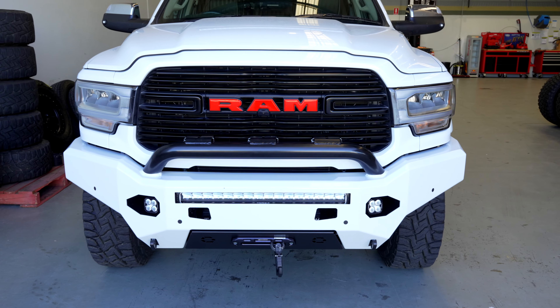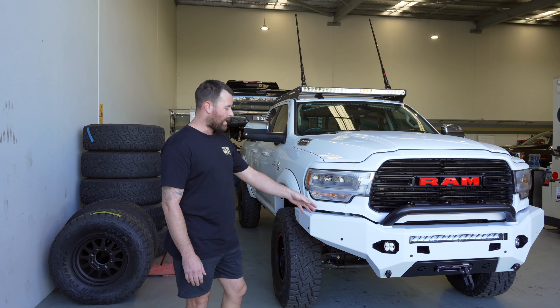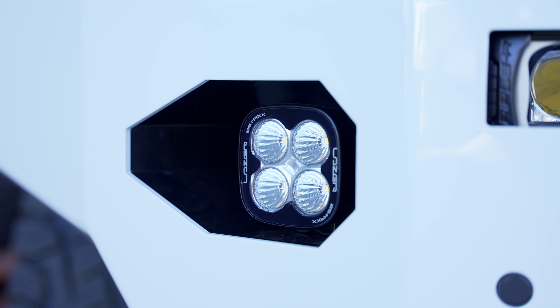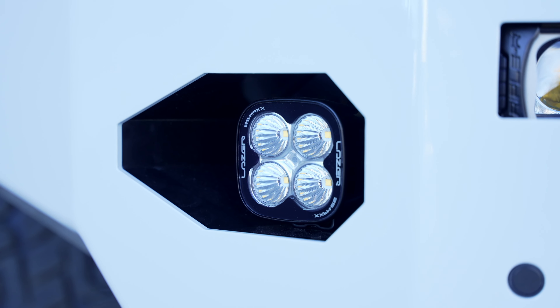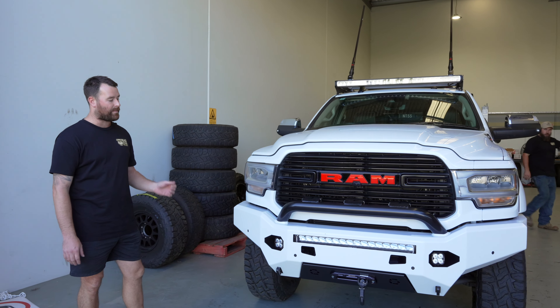They've also added the Off-Road Creative Front Bar — so colour-coded bar, satin black hoop. And this customer's opted for the laser lamp package for this one. So it's got the laser lamp 25 fog lights, as well as the triple R16 spotlight and LED light bar in the bar there as well.